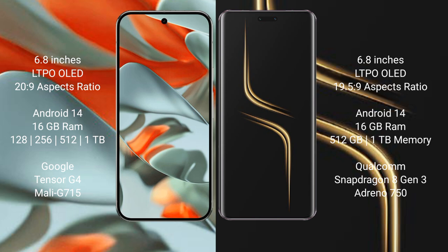The Google Pixel 9 Pro XL is powered by the Google Tensor G4 processor with GPU model G715. Honor Magic 6 Ultimate comes with 16 GB RAM and 512 GB or 1 TB internal storage, powered by the Qualcomm Snapdragon 8 Gen 3 processor with Adreno GPU.